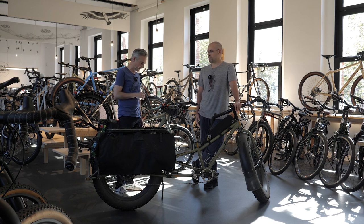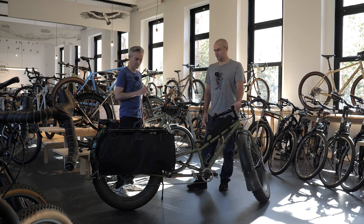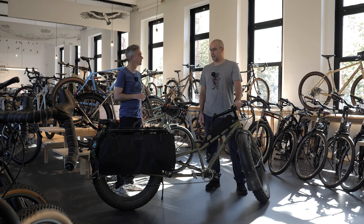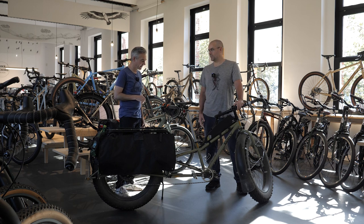Today we're going to have a look at this very special bike. It has a name — it's the Big Fat Dummy from Surly. It's the cargo fat bike from Surly. They make three versions of the cargo bike: the basic version, the Big Dummy; then there's the Big Easy, that's the electric version; and then there's the fat bike version with really fat tires. This is the maximum tire that will fit in this bike.